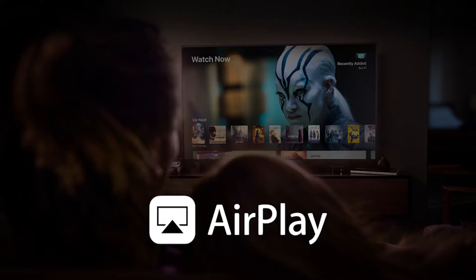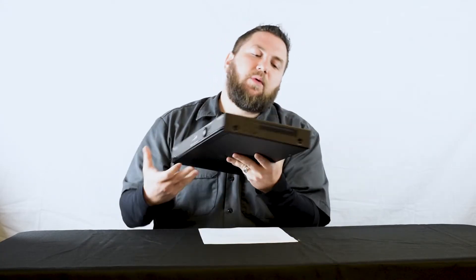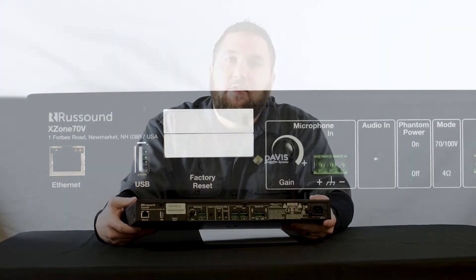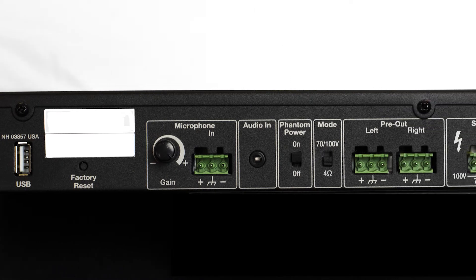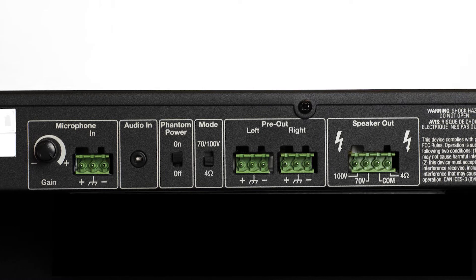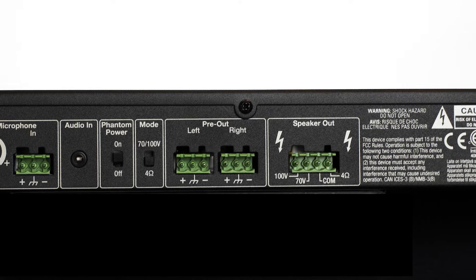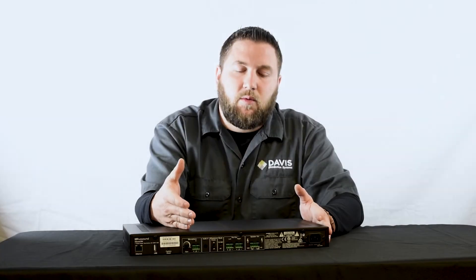Rust Sound has also incorporated Apple AirPlay into all their streaming units. This one's going to offer everything in the box — you're going to have USB for hard drives, and you'll also be able to use flash drives if you need to play any media off of that. You're going to have an aux in, a microphone in, there's pre-outs, and there's a 70V and 100V switch as well.